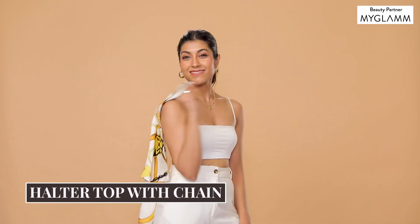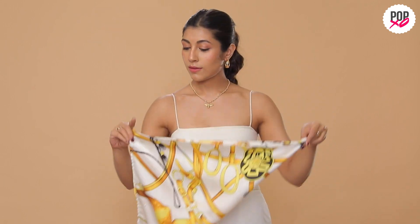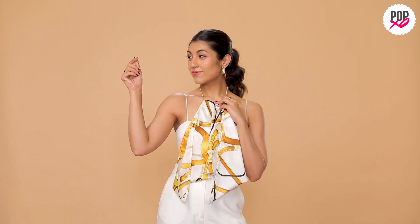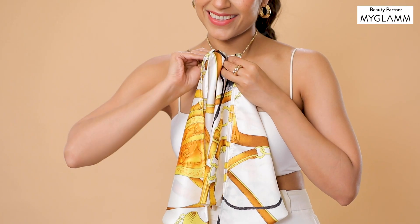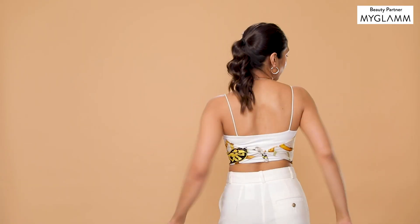The first style that I'm going to try is using this scarf and a neck chain. Fold the scarf into a triangle and wrap the top around the chain like this. Use a safety pin to keep it in place. Now simply tie the other two ends at the back and you have a complete look.